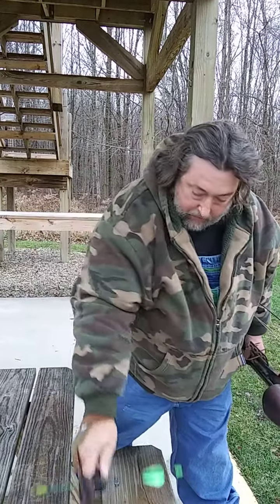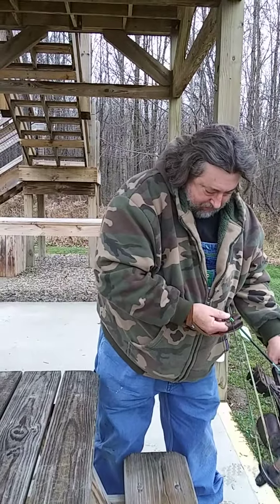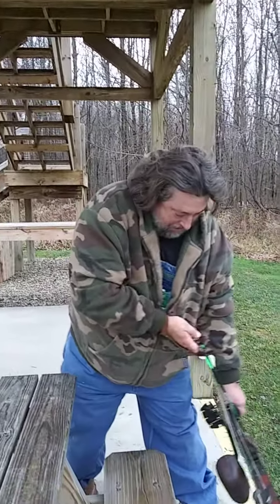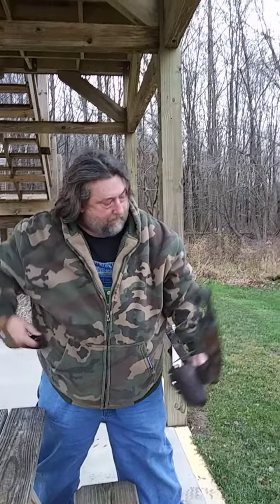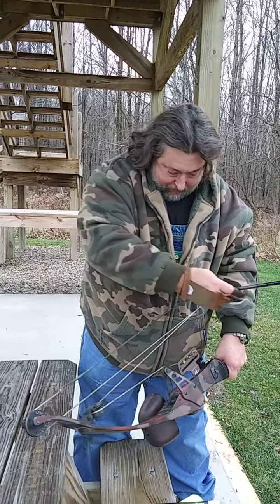That's got to go. Somebody back there is shooting a nine millimeter — it sounds like — I don't know what they're shooting at. Hopefully it's not me. Nothing's come over this way yet. I'm just having a rough time on this one.